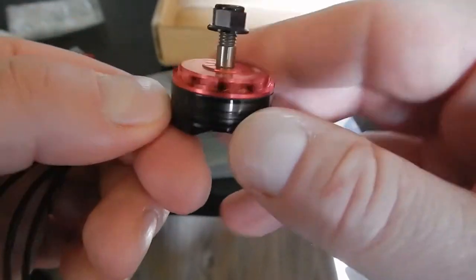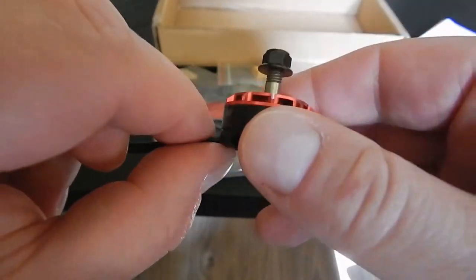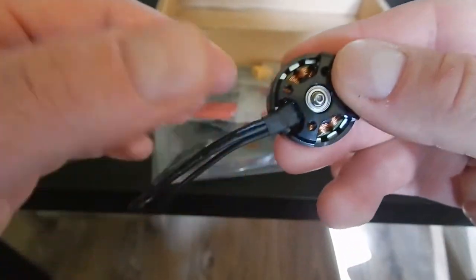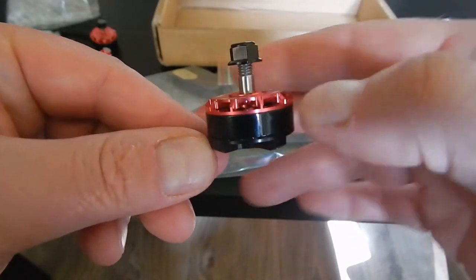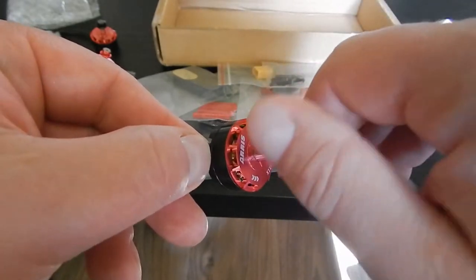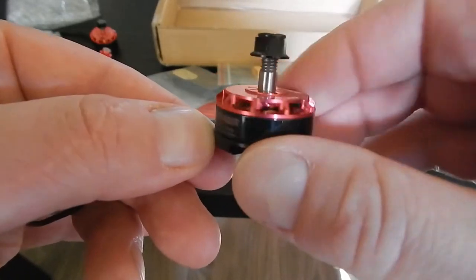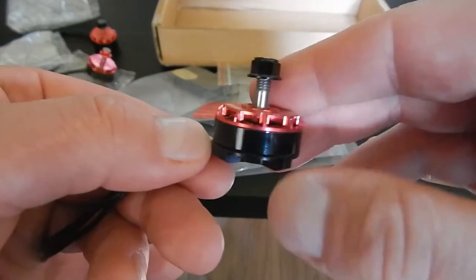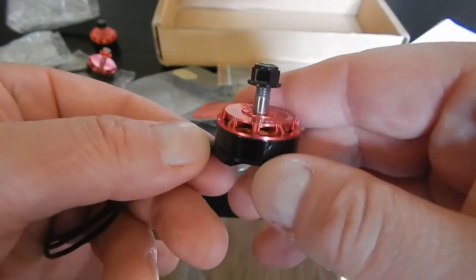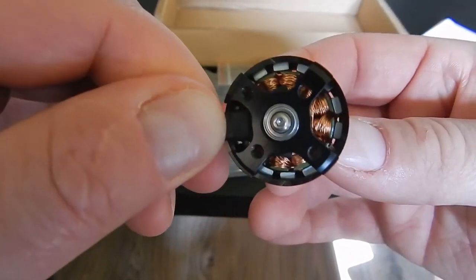These motors look very good. My Racer Star motors always have some issues with bearings — almost every motor was rattling and making noise from the beginning. These motors are so smooth. I checked the price and it's around 60 bucks, so the price is not really more expensive than Racer Stars, and the quality looks better.